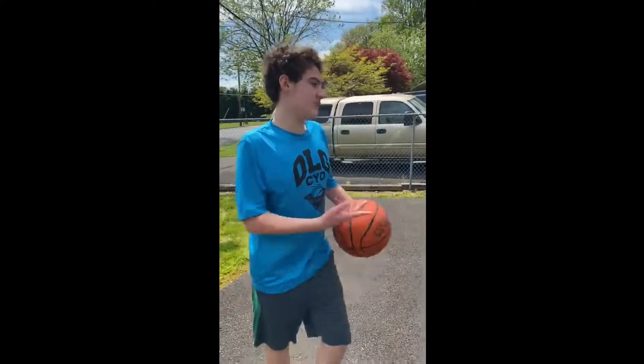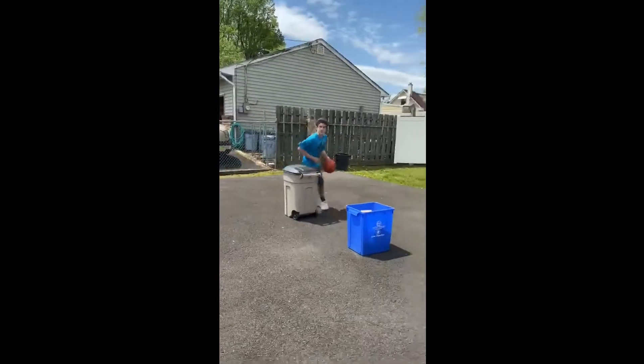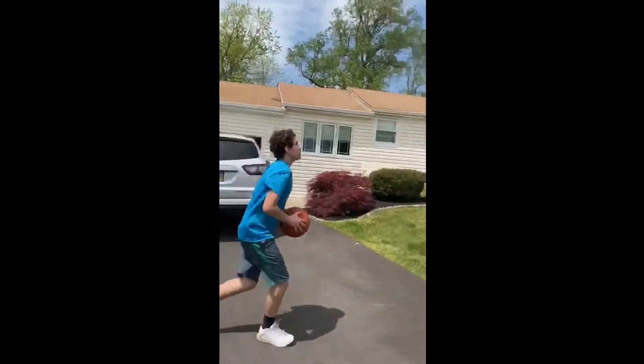This is the at-home basketball drill. All you need is two trash cans and a ball. First you're going to dribble through the cones, or the trash cans, you're going to shoot it, you're going to grab your rebound, and you're going to dunk it.